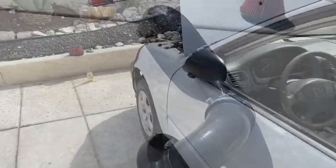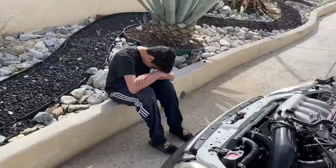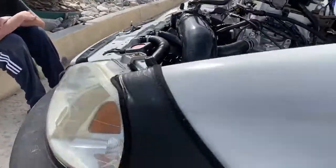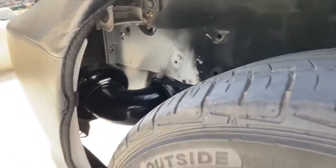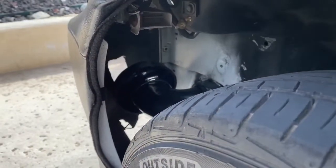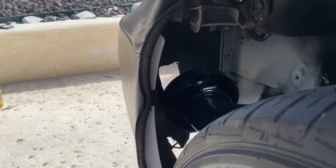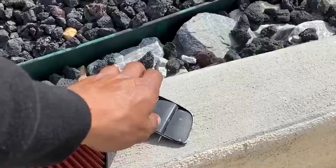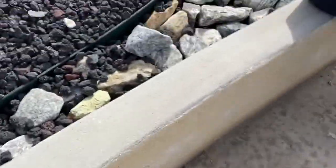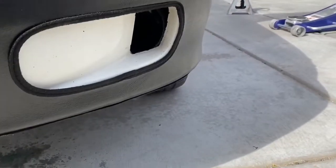Here we go, got the intake installed. Got my son out here acting like he wants to help me. There it is right there — the elbow, cut out the fog light hole. I really hate to have to cut it since I like to keep my car as factory as possible, but it did come out looking real clean.